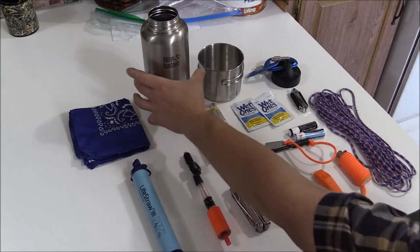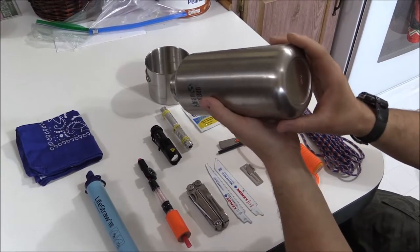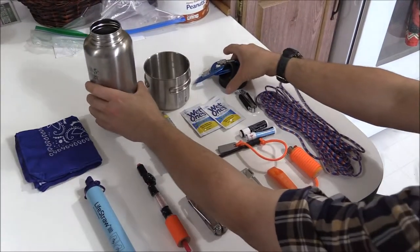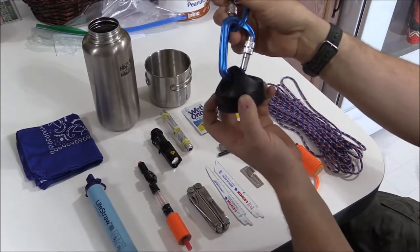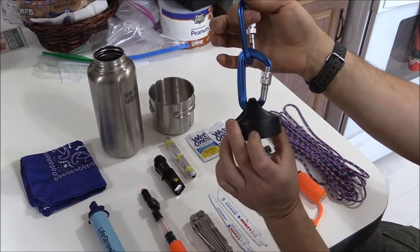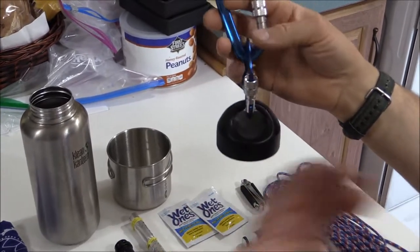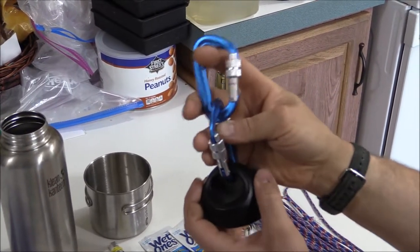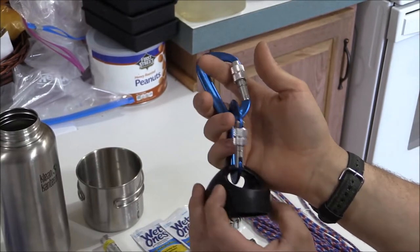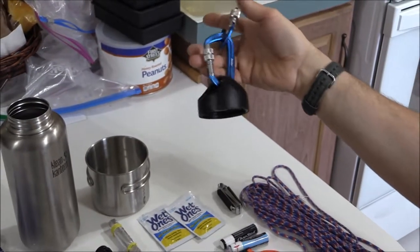First and foremost is your canteen. It's a single-wall layer, not the vacuum-insulated one, and you can use this to boil water. With the cap it's got a really nice seal. I put on two carabiners — these ones are capable of holding your body weight, so if you need to secure a hammock or rappel from something, you have something you can trust your life on rather than cheap gear from a dollar store.